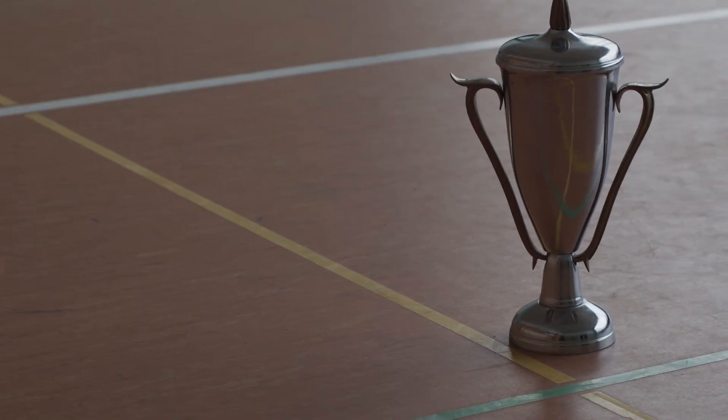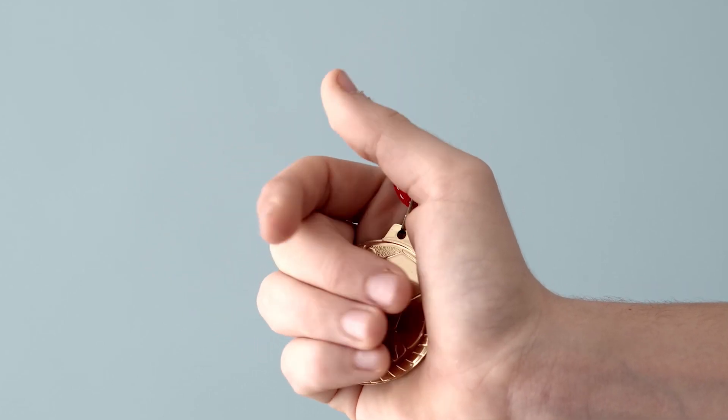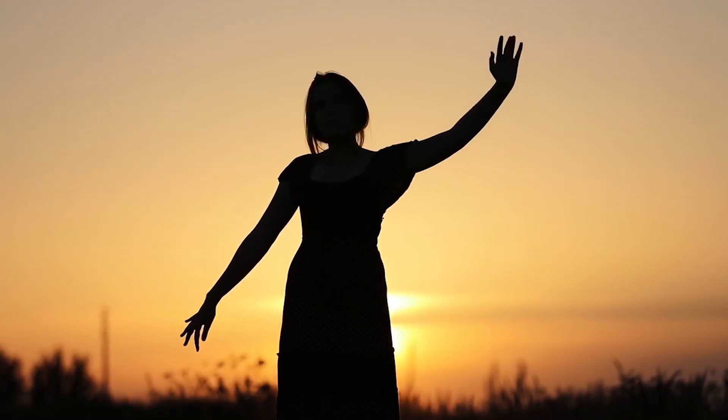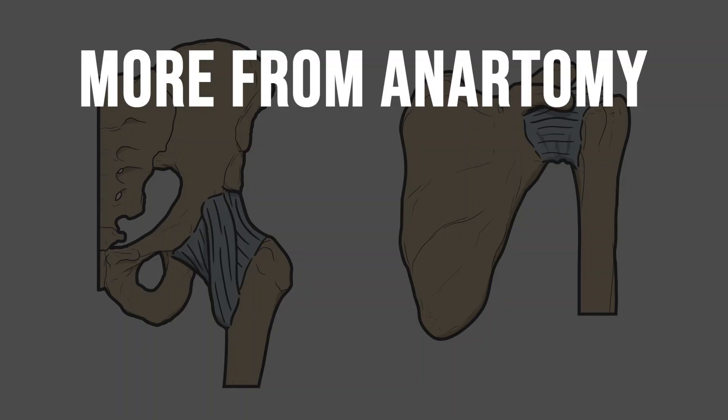So who should be the articular victor? Which joint is the best ball and socket? Well it depends on what you want to do with them. If you need a joint that's stronger and more stable than Theresa May's government it has to be the hip. But if it's a highly mobile joint you're after then it's the shoulder every time.